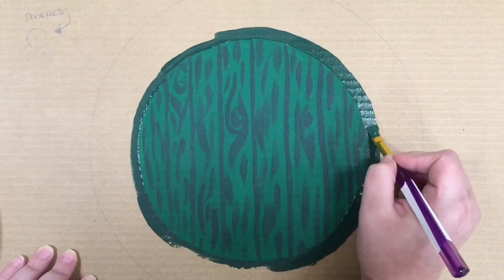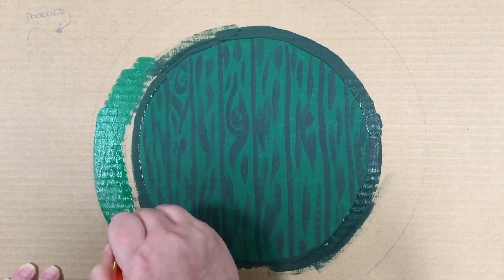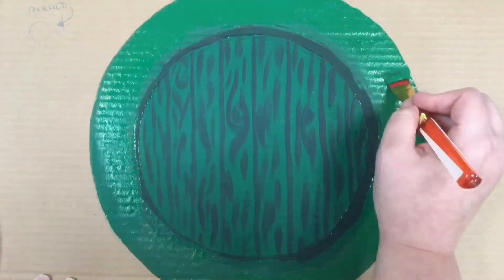Next, I'm just going to fill in that outer circle with greens to back our foliage, and paint the doorknob.